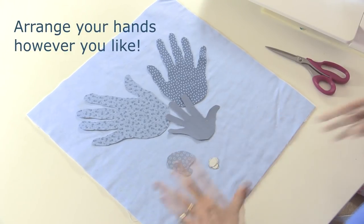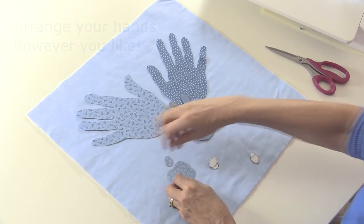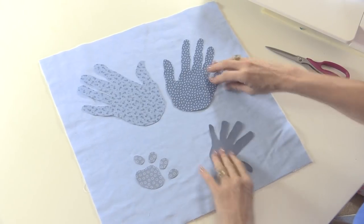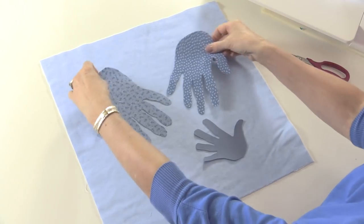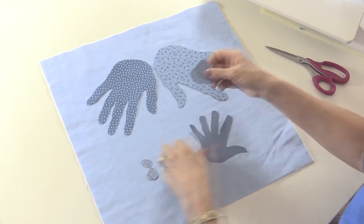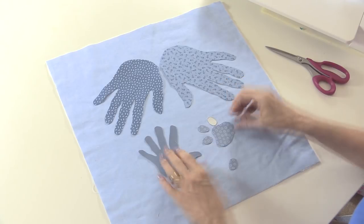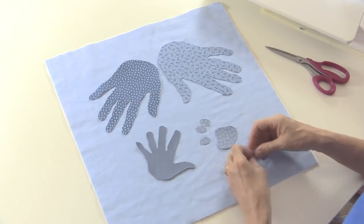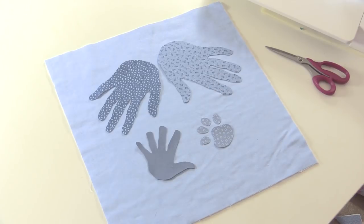Although the blues kind of blend into the background because it's all blue, I'm going to embroider around them in black thread so that's really going to make my appliqué stand out. You're going to spend ages deciding how you're going to place them before you actually commit. I think that looks quite nice — kind of facing the centre.